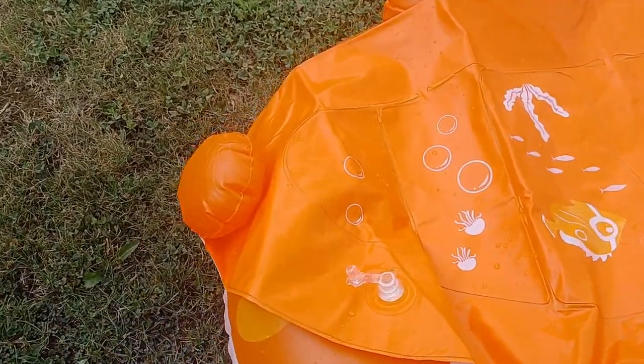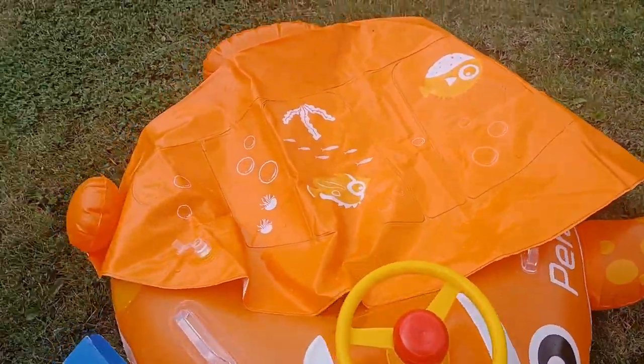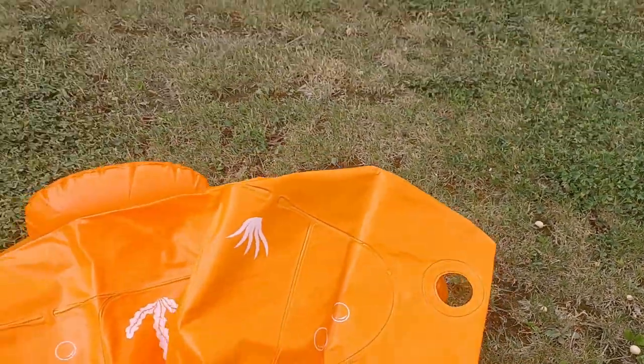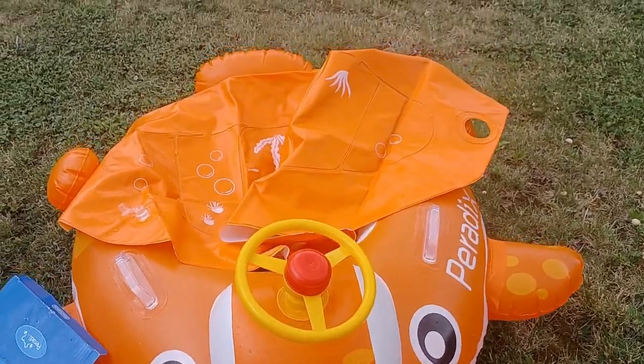The canopy goes on the back part. Before inflating it, I just want to show you how it attaches — you squeeze this part and push it through this hole right here. Then I'll inflate it so you can see how it looks. I'm doing this with one hand right now, so it's kind of difficult.